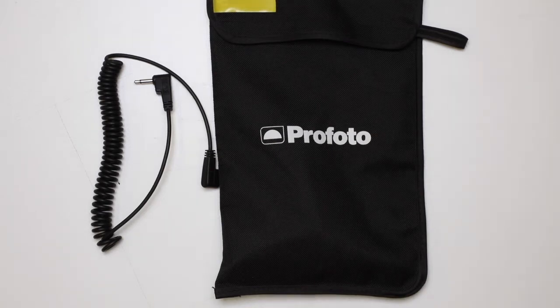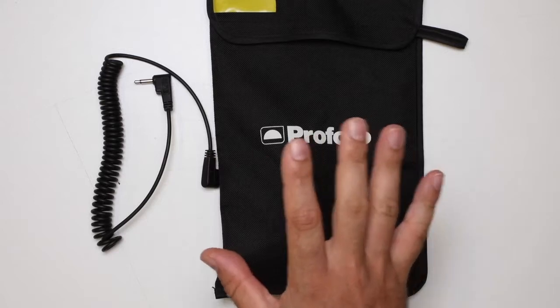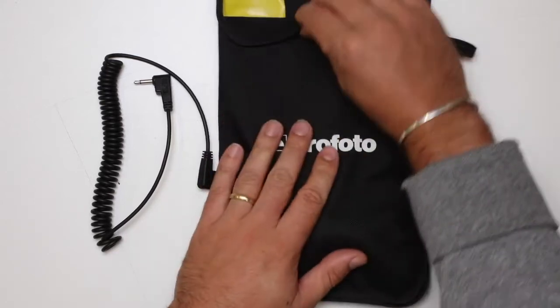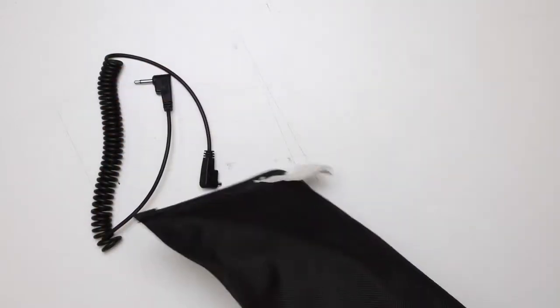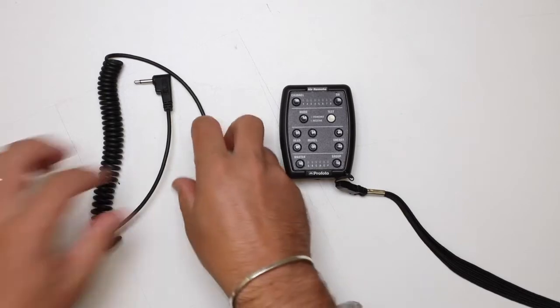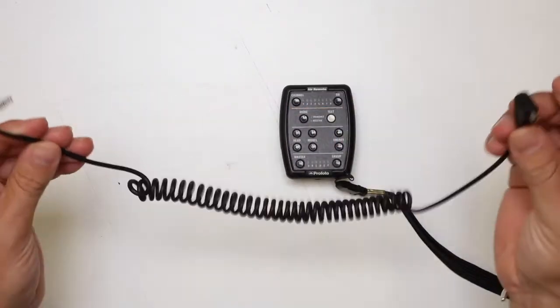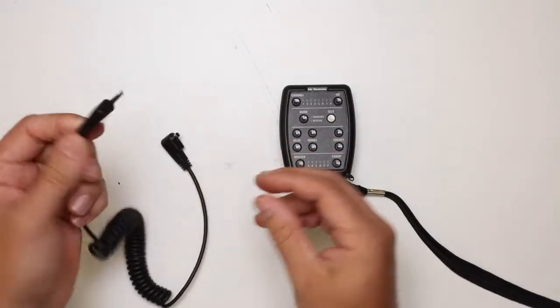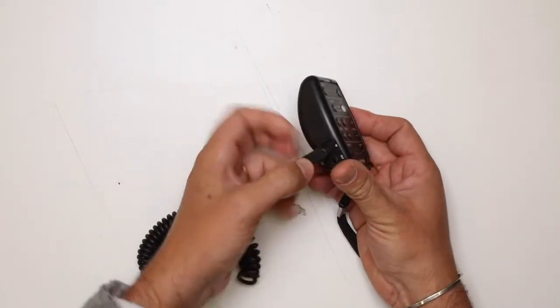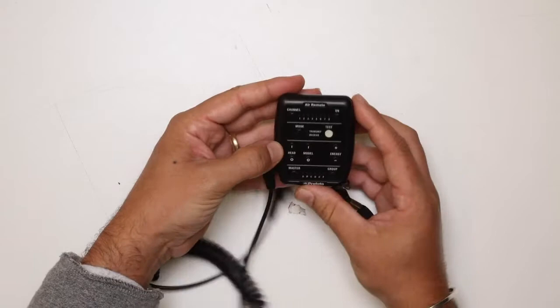Next we're going to look at how to connect our medium format cameras to the flash if you're going to use it in the studio. To do so you obviously need an air remote, and inside your camera bag you'll come with this flash cable. At the end you've got the jack, and this goes into the in slot of the flash air remote.